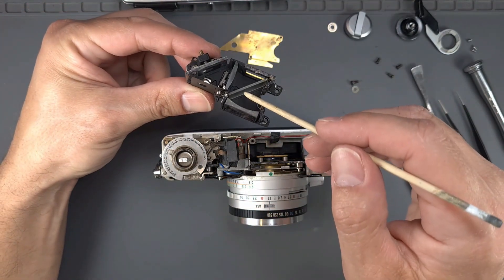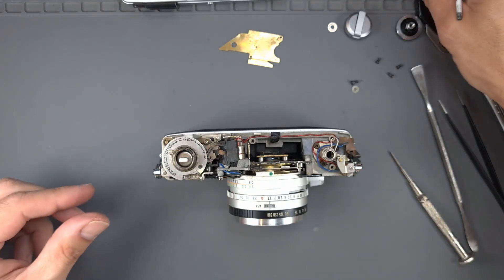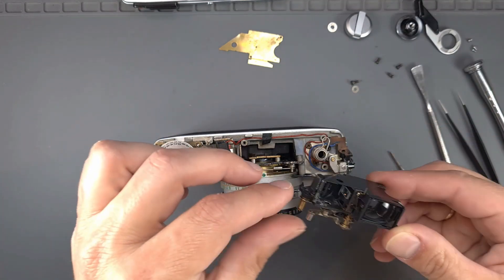The half mirror is damaged, but because it is glued to the rangefinder, we have to replace the complete unit. We will use a rangefinder from a donor camera.